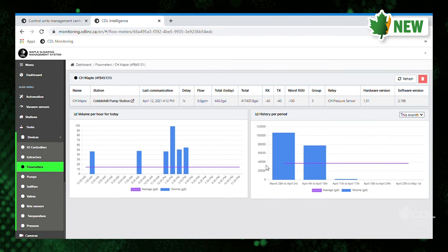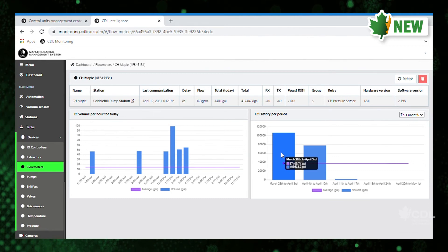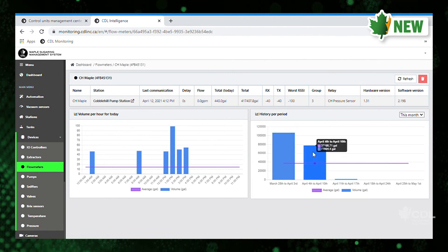I'll just show you this month — March 28th to April 3rd, that's the total number of gallons that was pumped through this flow meter, and then April 4th to April 10th.